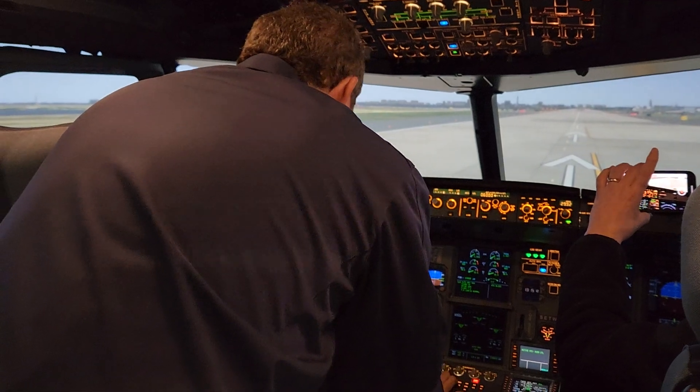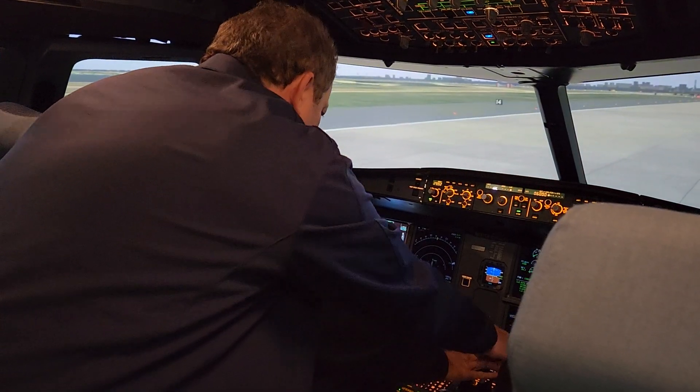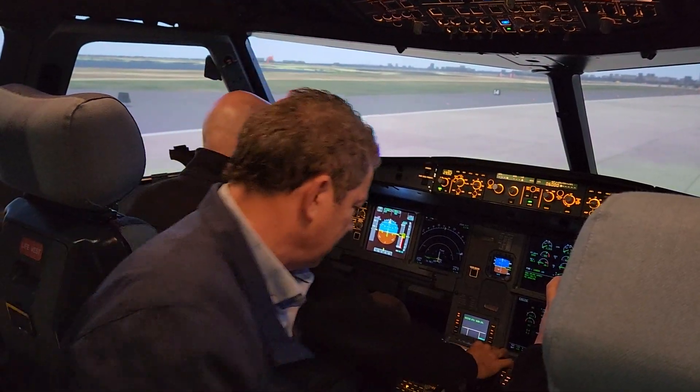On the thrust lever, you go up the first click and then the second click. First click, second click. And actually, I didn't set a flex temp — I said go all the way up. All the way up? Yep.